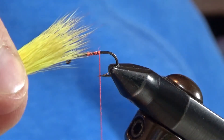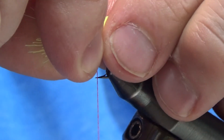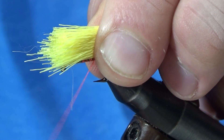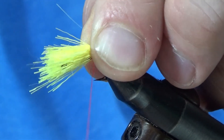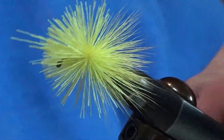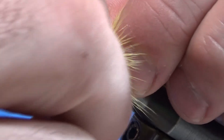Now I take that whole clump and hold it right on top of the hook shank, right above my thread, nice and tight with my left hand. Do one nice loose wrap, two loose wraps, and then I pull it tight and it explodes all the way around the hook. Isn't that cool?